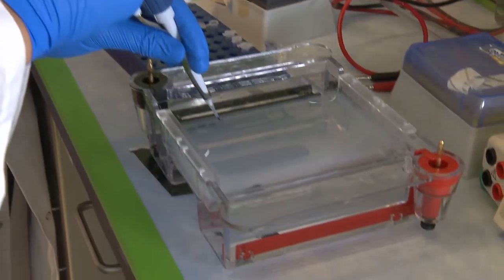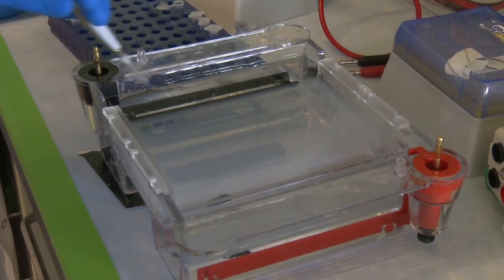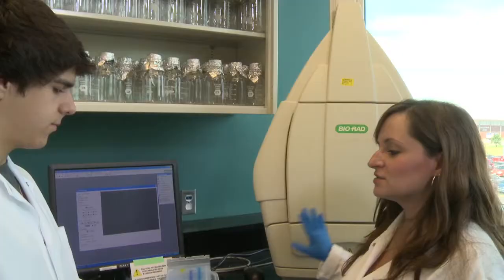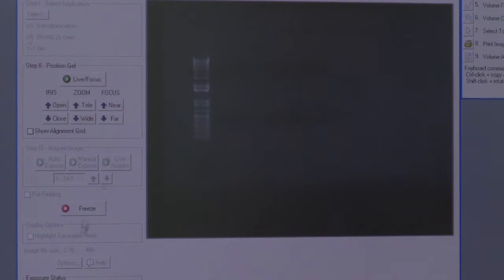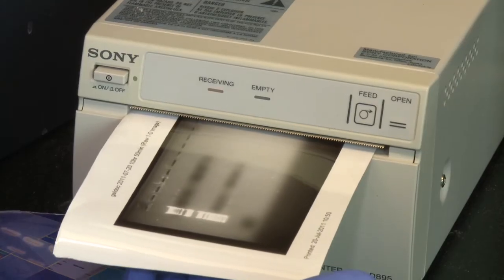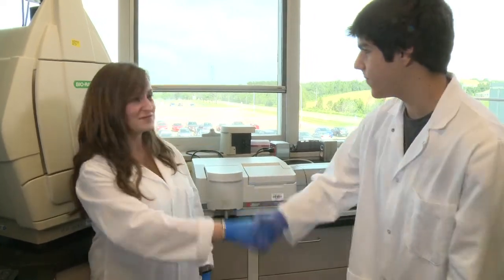Now we're going to run what's called a gel electroparesis, and that's going to show us whether we actually have the DNA that we tried to make earlier. This is a gel dock machine and this is what we're going to use to actually image the gel. Because you lost quite a bit of your samples when you were loading them in, your bands are very, very faint, but they are there. So this proves you made DNA today. A good day's work. Takes forever. Thanks for showing me around. Anytime.